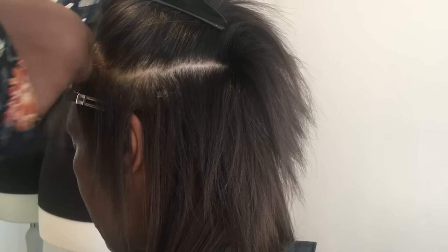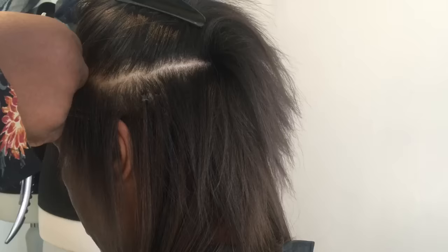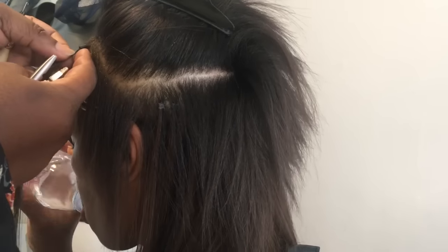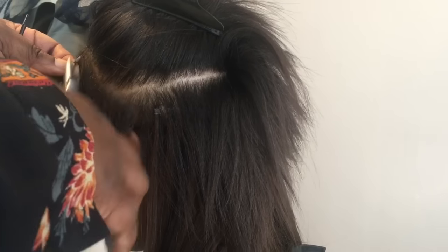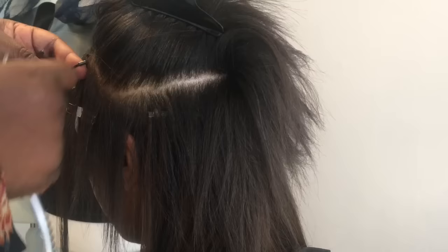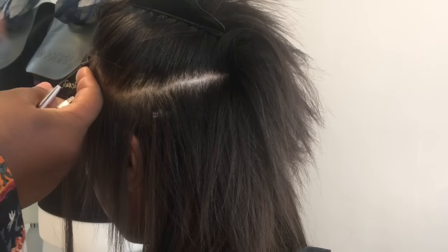Traditionally, most hair extensionists will install hair extensions at the side and front of a client's hair in a straight line. But because our hair actually grows out at an angle, I tend to install the client's hair at an angle as well. This gives it a more natural flow and doesn't pull on the client's natural hair.